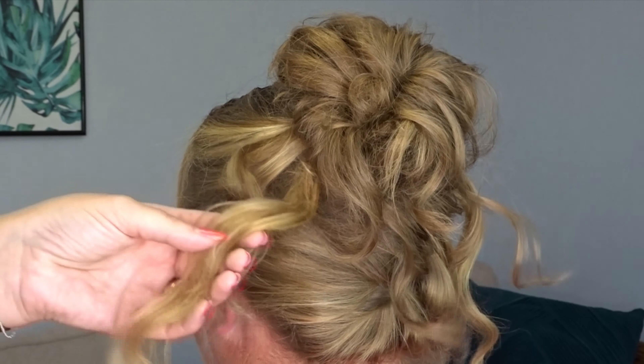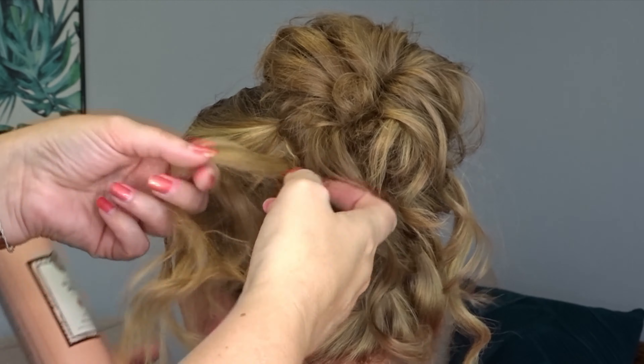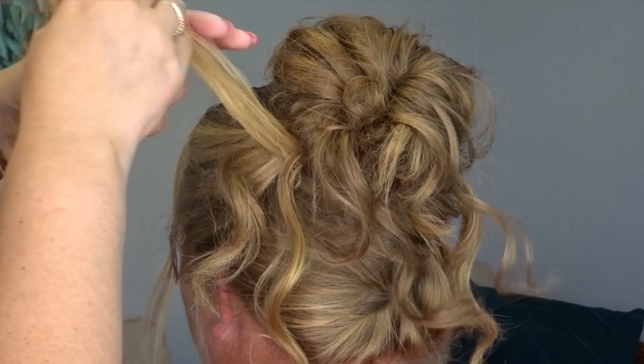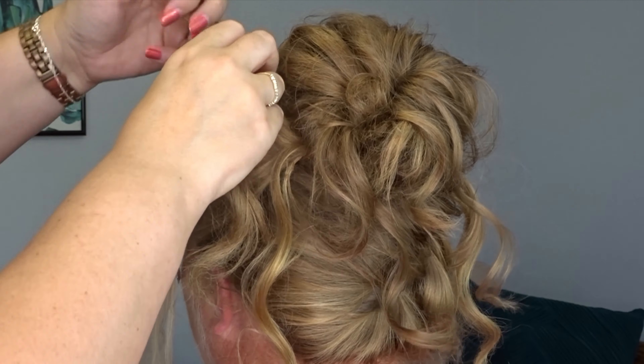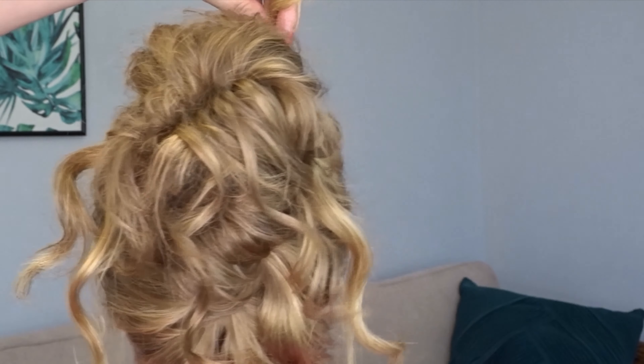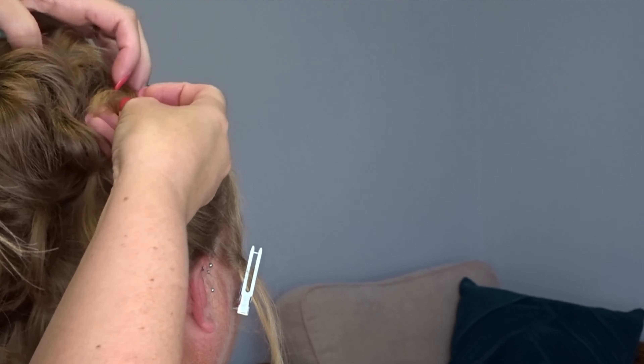We're going to repeat on the left hand side — split it in half, leave one section hanging down, and bring the other section around the top of the bun. Then pin both bits into place with a couple of bobby pins.